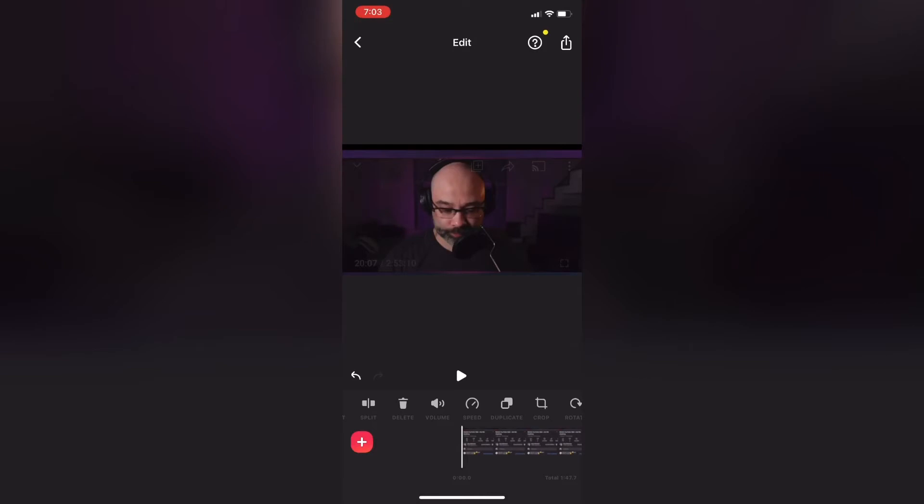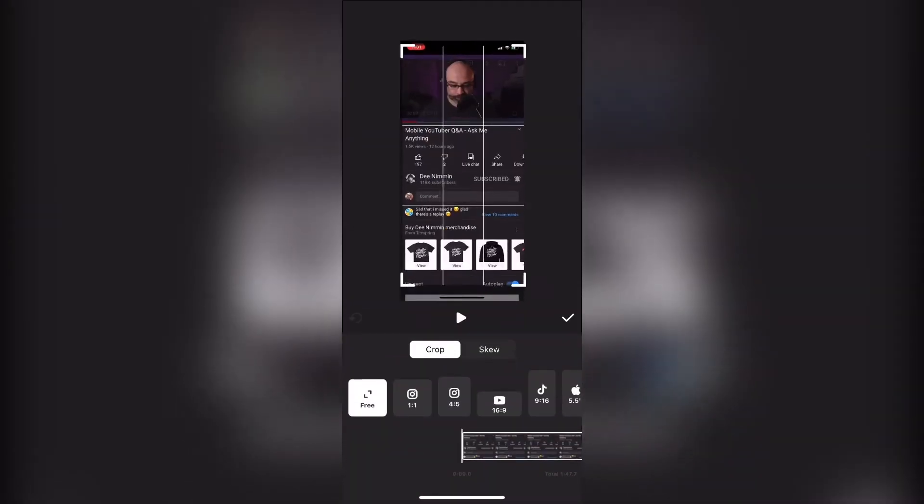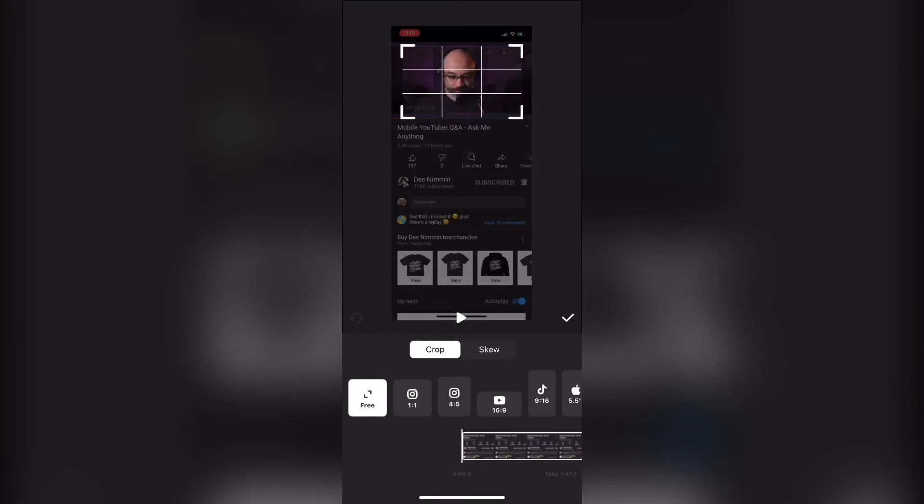You can also manually adjust the crop handles. If I tap on the undo arrow, my video will be reset to its original size. Then I'll tap on crop once more, and this time I'll drag the crop handles on the bottom up so that they're surrounding just the video clip. The size of the video will adjust as you do this. Take your time to make sure you get it just right. When I'm done, I'll tap on the check mark.